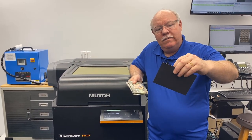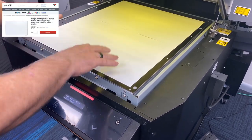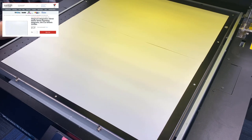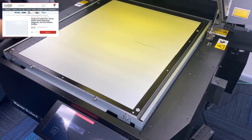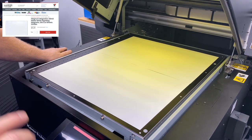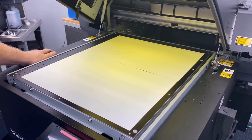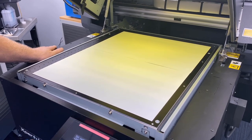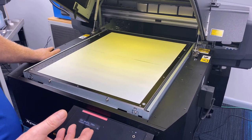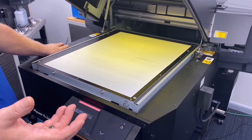We put two sheets of magnetic material, laid them up there butted against each other, and brought the artwork in butted up against itself. So we're going to have two full pages — each page is going to have nine of the save-the-dates on them. We'll show you in the software just how we set it up — pretty simple.